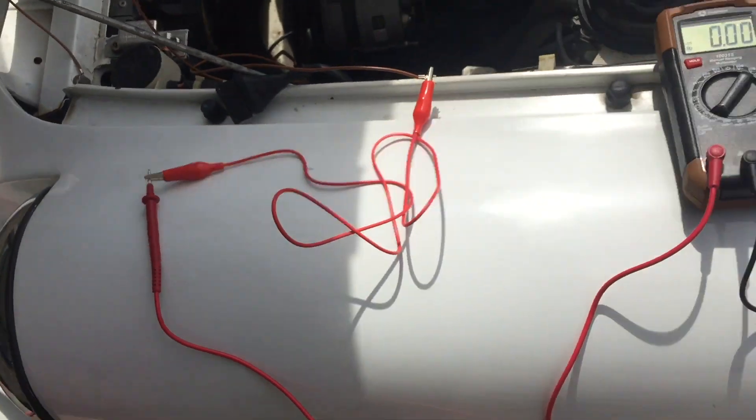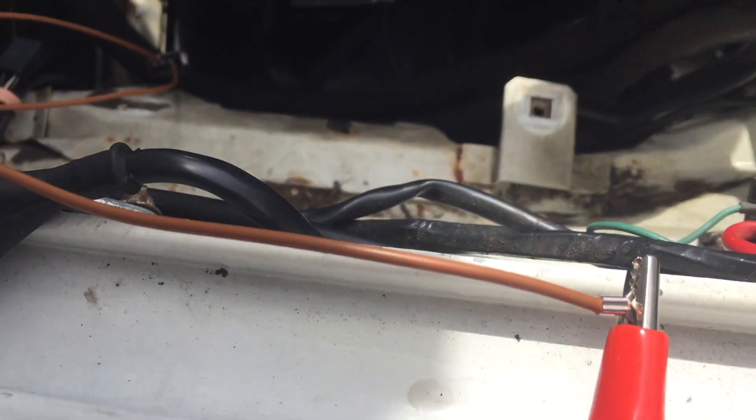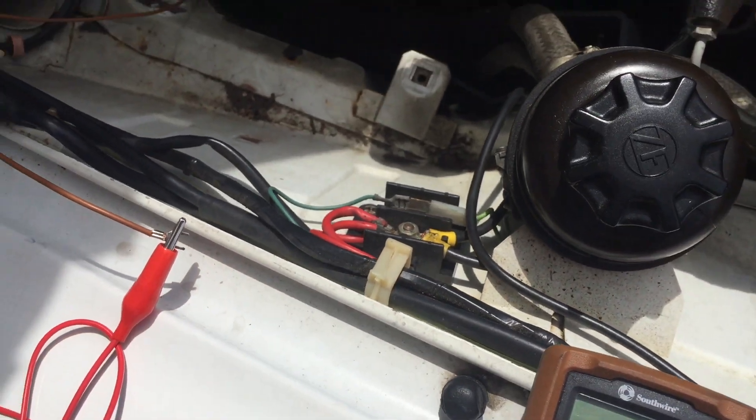I'm going to run from the voltmeter in series into the junction box for power, and once I touch the junction box you will have the fans kick on and then the voltmeter will tell me what the amperage rating is, because I am going to put in a couple of cooling fan relays.